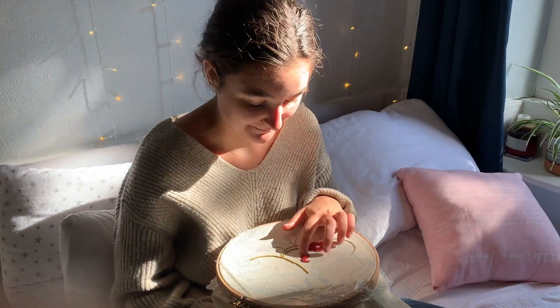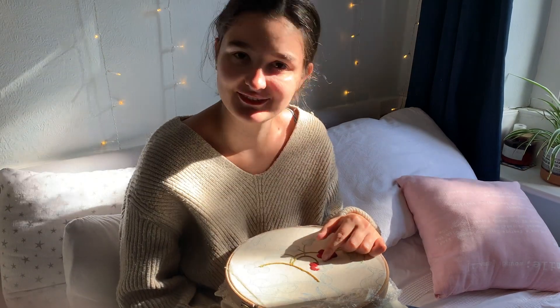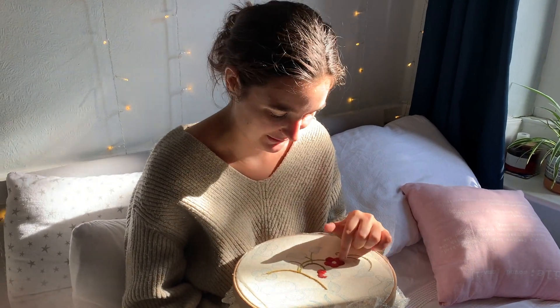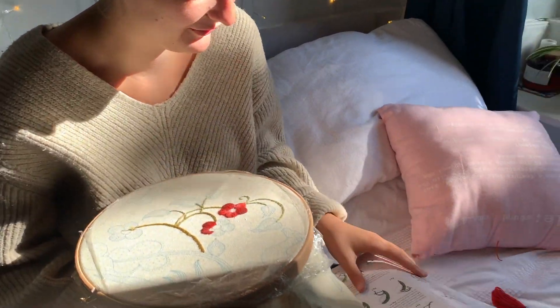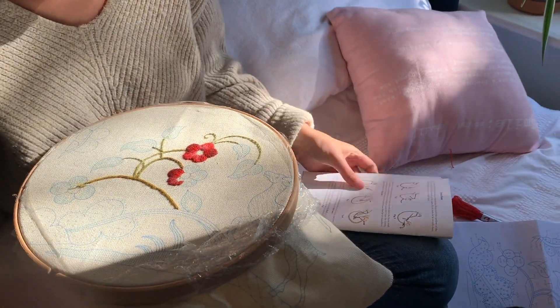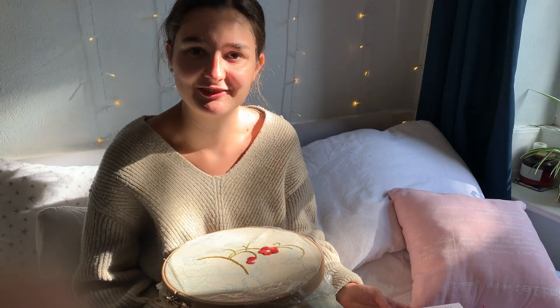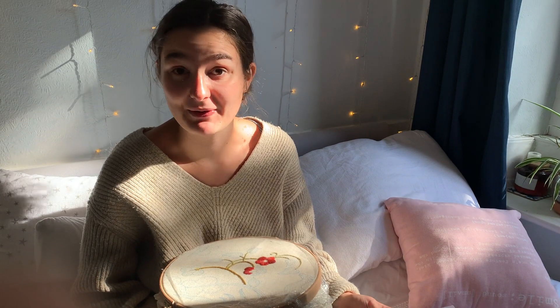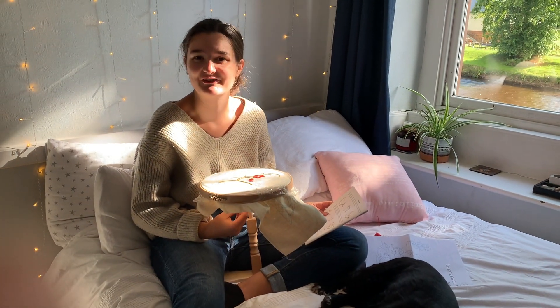Now that I've finished that petal, I'm going to go on and finish the rest of the flowers ready for our next stitch, which I'll be doing tomorrow. We're going on to the French knot stitch again — we did do this in the last one, but we'll put Phillip's video of how to do it as a reminder, because it's one I went back to watch a lot last time. I did struggle with it at first, so I'll definitely need a refresher. We'll see you tomorrow for that video.